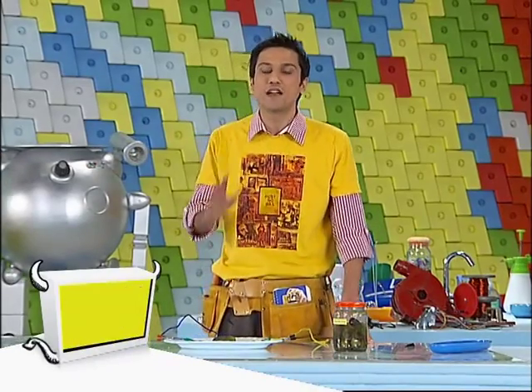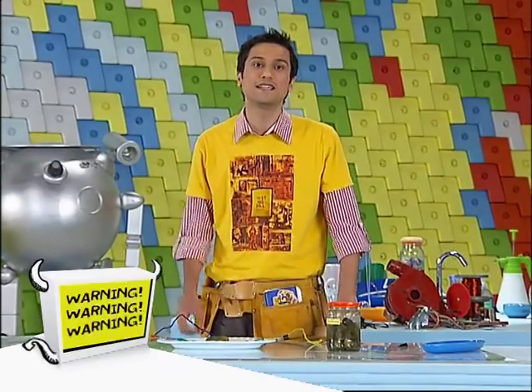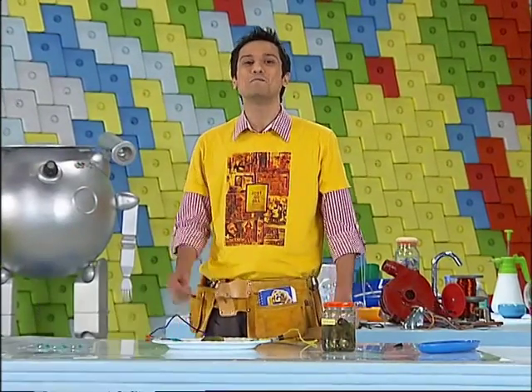But while using electricity you have to be very careful because it is extremely dangerous. So please do this under parental supervision.